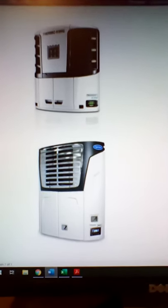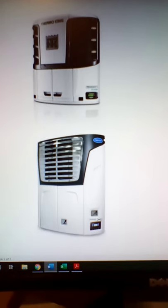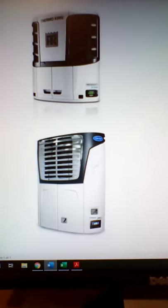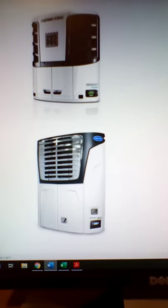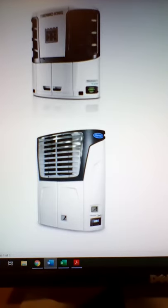So you're thinking about buying a reefer and you're going to the dealership trying to see which unit is the best for you — should you go with Thermo King, should you go with Carrier? I'm going to go over key points on Thermo King and Carrier units so you can consider both options and see which one you like the most.